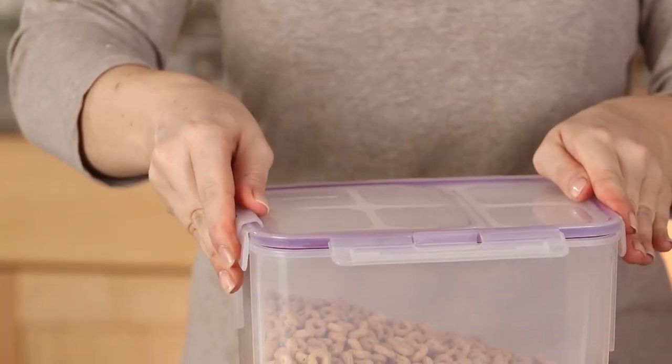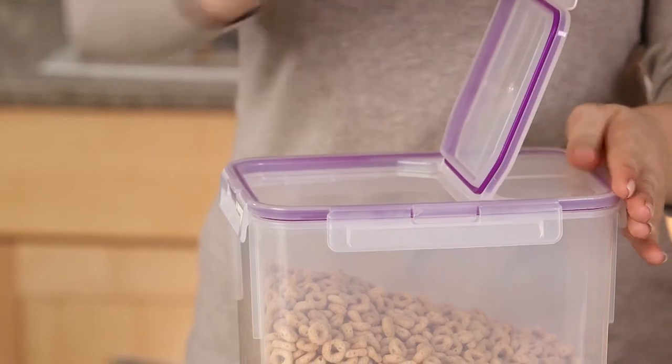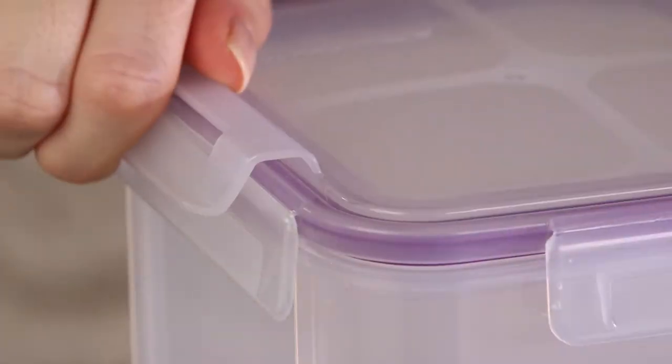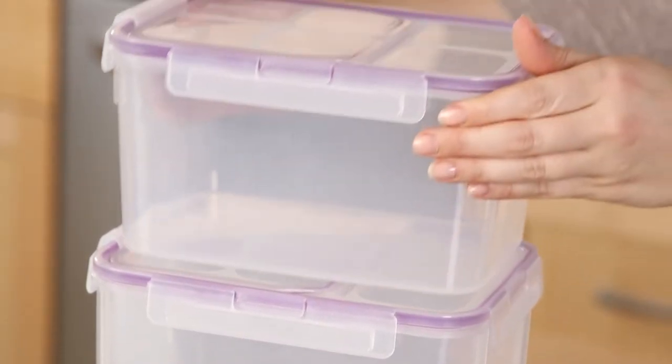Each features a spill-proof lid that easily latches on all four sides, keeping food fresh, plus a convenient flip-top that opens and closes with a snap. Snapware storage containers' stackable design is convenient and space-saving.